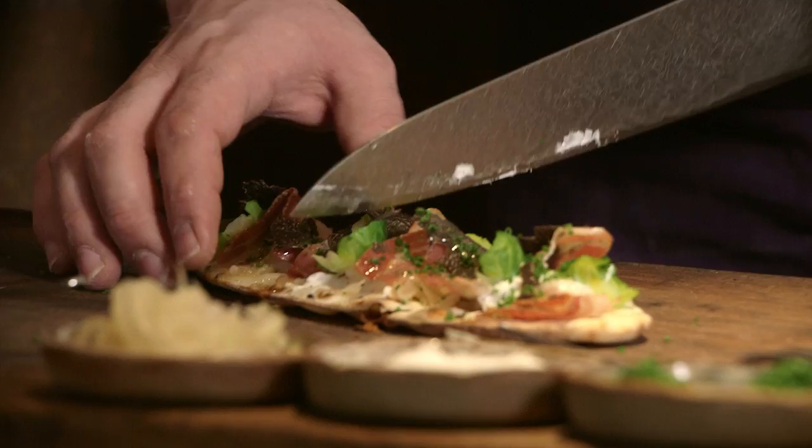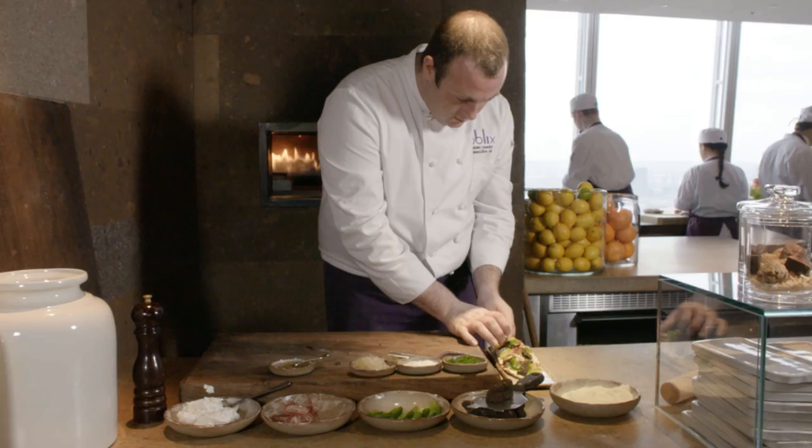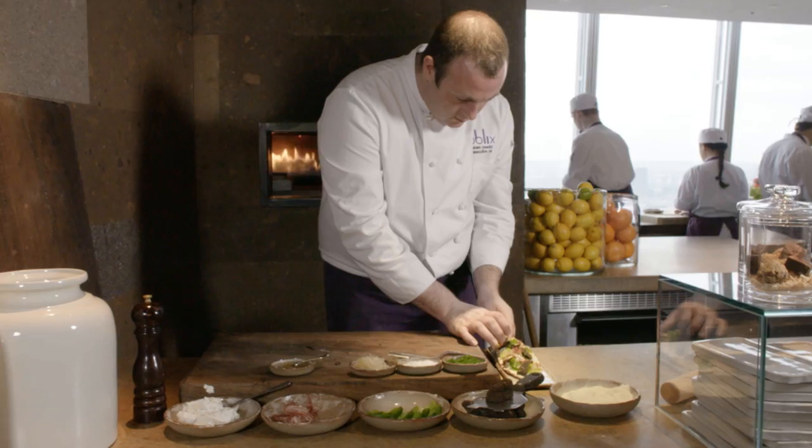It is a warm, comforting dish. Very elegant in some way. Great ingredients. And it brings the balance of richness and acidity to cut through it. So it's a good starter.